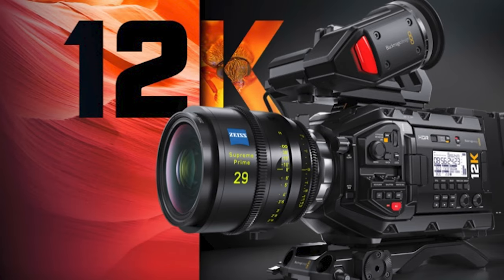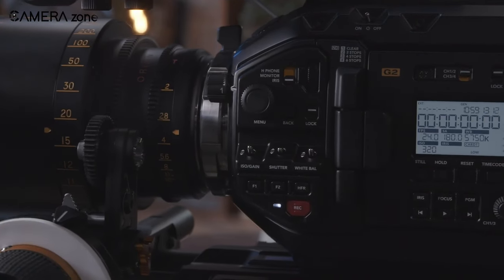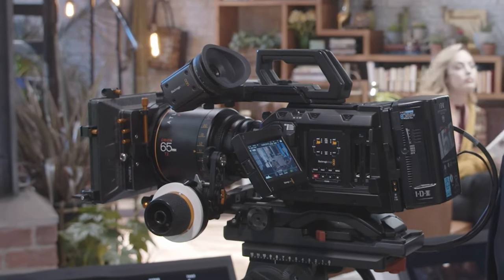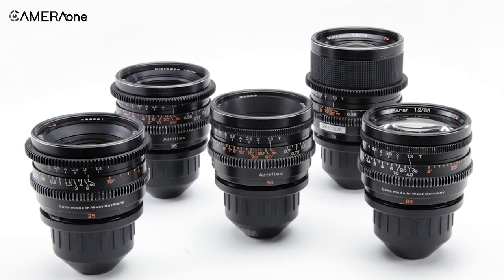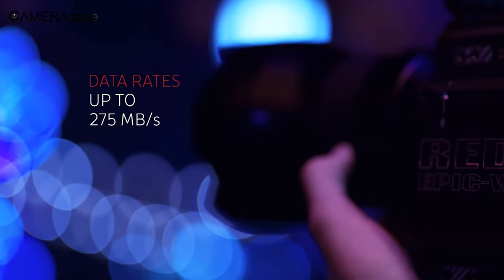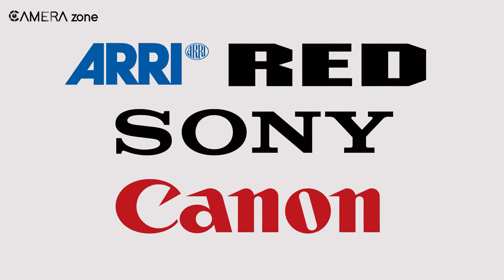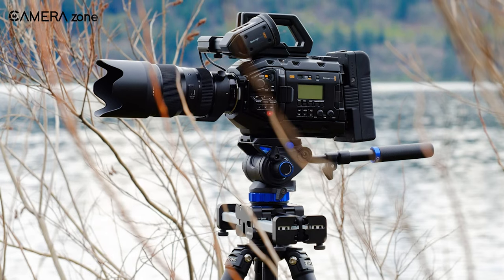BMD's new 12K Super 35 camera is considered a flagship model, primarily intended for professional users in the mainstream industry segment rather than independent filmmakers relying on self-funding. These working professionals are often capable of renting or owning expensive Super 35mm Zeiss, ARRI, or even more costly anamorphic lenses. Some argue that full-frame has become a standard in photography, but in reality Super 35mm remains the standard in cinematography. Major cinema camera manufacturers like ARRI, RED, Sony, and Canon have embraced the full-frame photographic standard, while Blackmagic stands as the only notable exception.